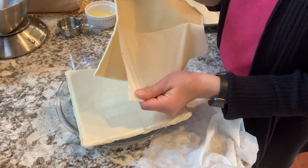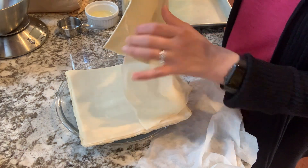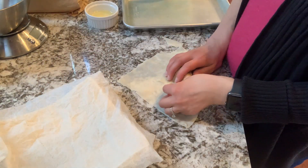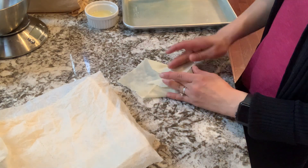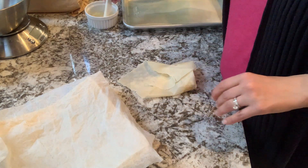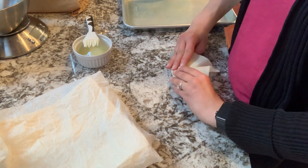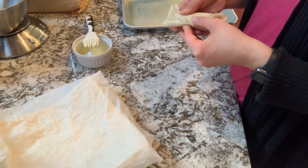I don't know what it is about the grocery stores out here on the east coast — we just can't seem to find our usual egg roll wrappers. Well, there's one. It says to fold the bottom one up, fold the sides in, and then egg wash the top flap. Not the prettiest, but seems sturdy.